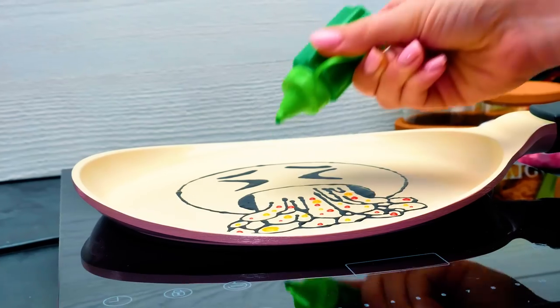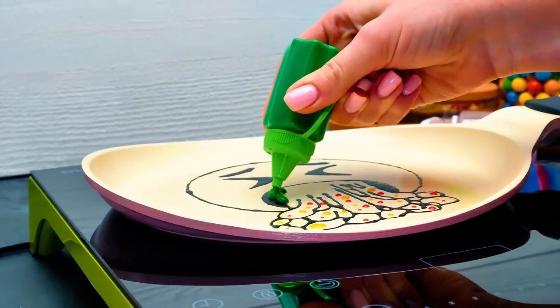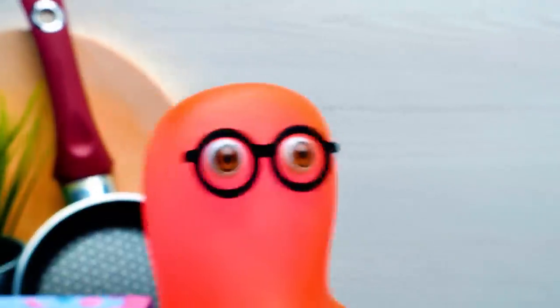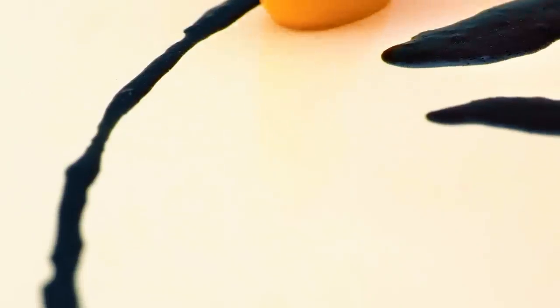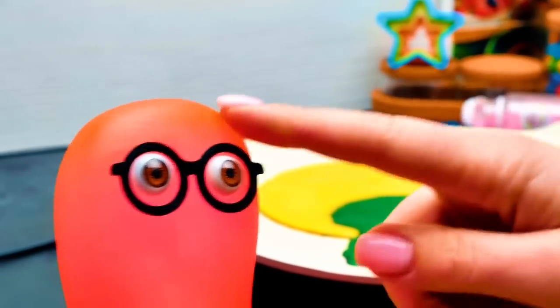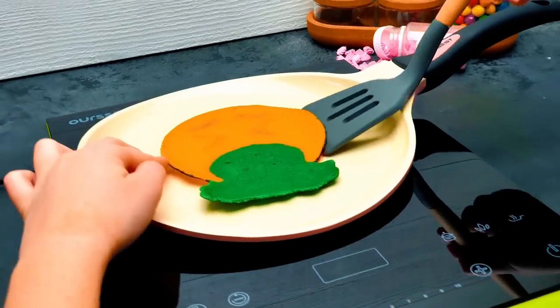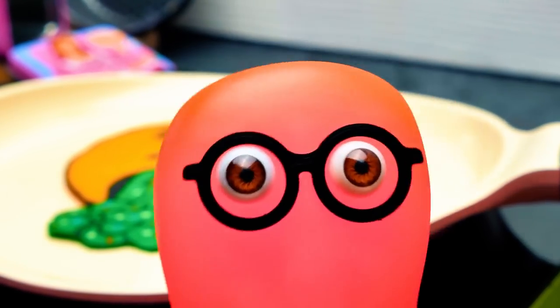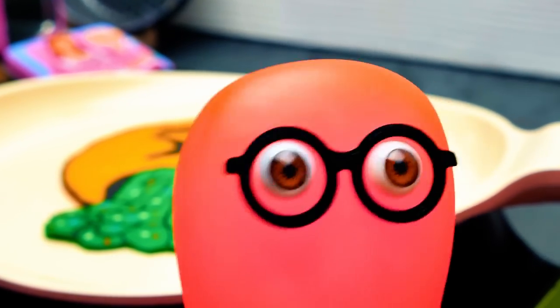Doesn't look bad at all. Hey Sammy, don't you want to check out how this pancake turns out? This green color is amazing. Let me see. And the last pancake flip for today. Carefully. Ready or not, here I go. That guy is really something. Let's take a look at all four emojis that we cooked today. And then we'll eat them.